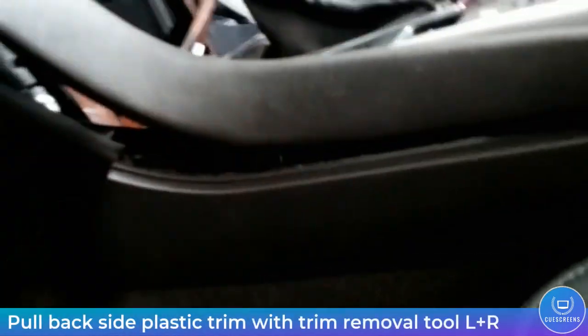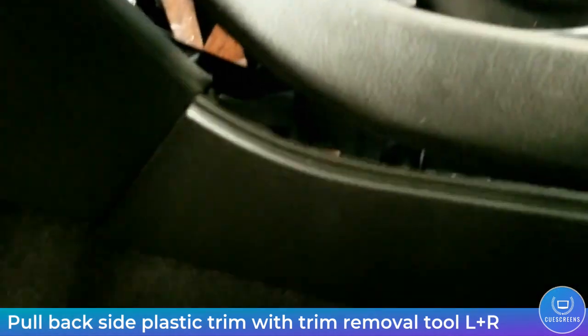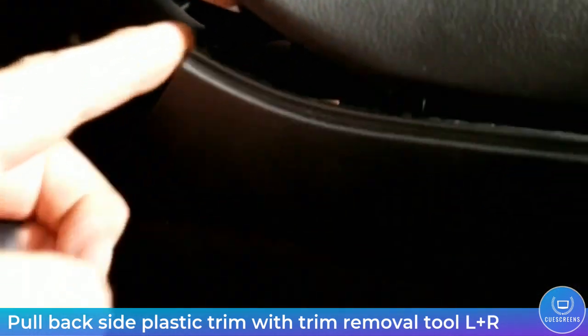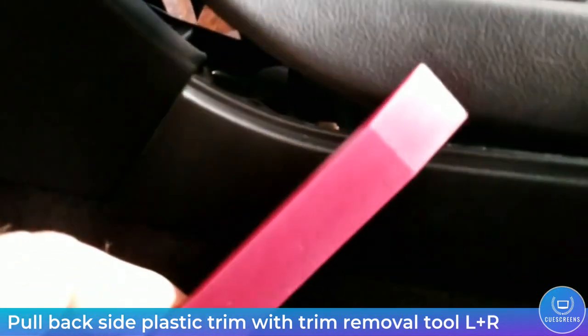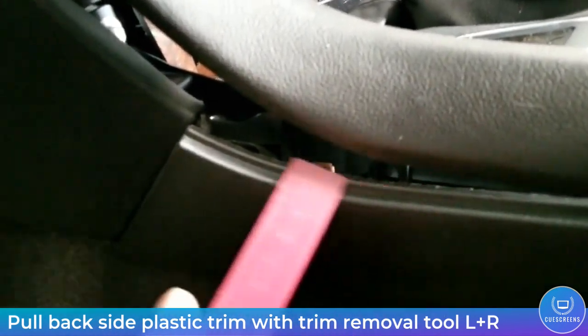The first step is done with your blue plastic trim tools. All you really have to do is peel back this side panel right there. It's held in place with a metal spring clip and you just want to disengage that so you have access to the bolts behind it.